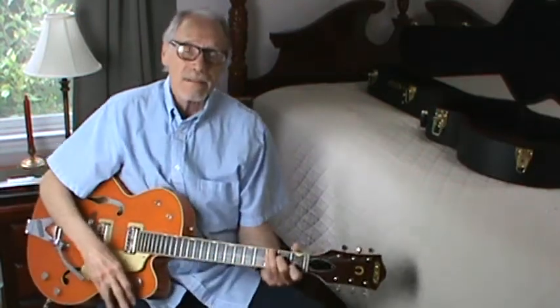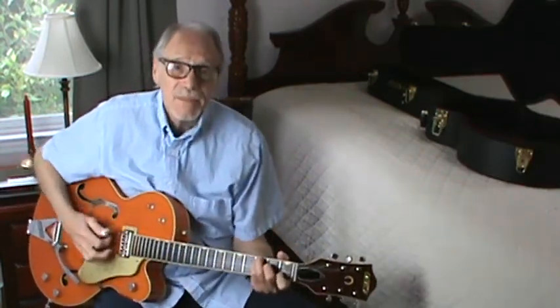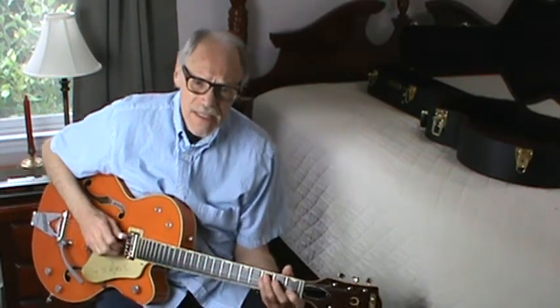Mainly we're going to just work on the melody and the bridge. By the way, he has a chorus in there — men and women singers that sing the bridge and the chorus and the bridge.